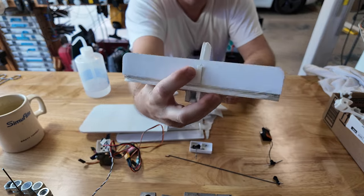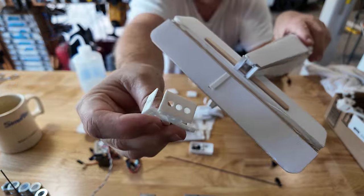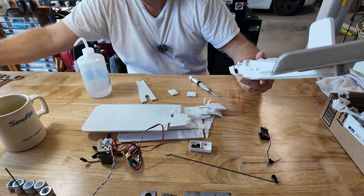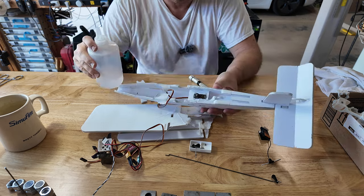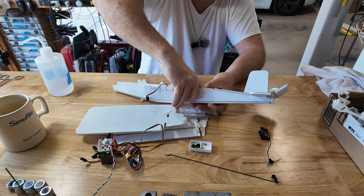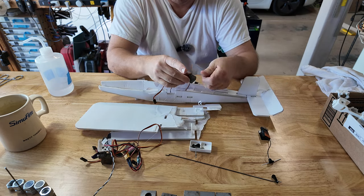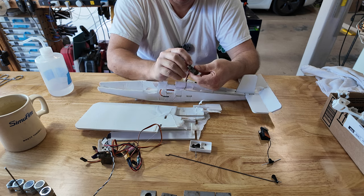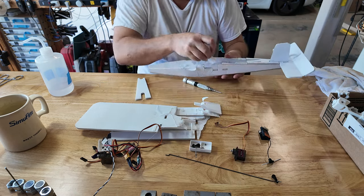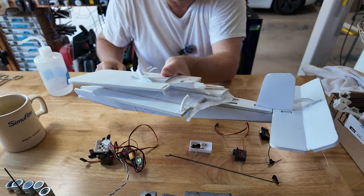We're also going to swap to the new style control horns. The old ones have short base plates; the new ones have a longer base plate. The top of them are the same. Remove your hot glue while you have the isopropyl working. We've scavenged all we need - that's it, the rest is going in the trash.